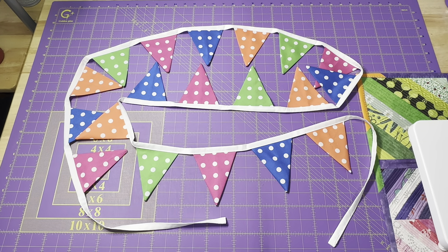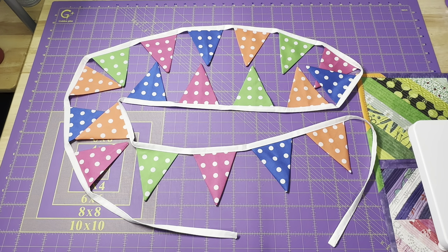Hey everyone, it's Robin from Artisan Island Crafts, and welcome to my studio. Today I'm going to show you how to take some charm squares and create a fun bunting. You can make this out of any size square you want. Today I'm using charm squares because it's an easy way — they're pre-cuts, so I don't have to worry about cutting them out myself.